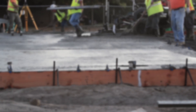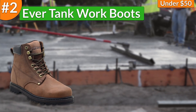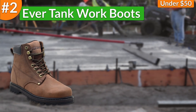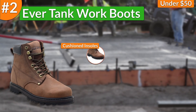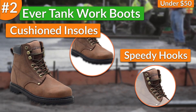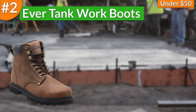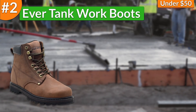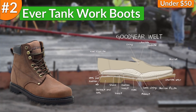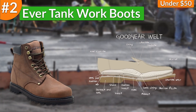Then I selected the EverTank work boots for second place on my list of the best cheap work boots under $50. These boots came with great comfort features such as cushioned insoles for assuring comfort at all times, and speedy hooks that gave me the chance to get a comfortable and custom fit to my feet. They also had great durability features such as the Goodyear welt construction method to manufacture the boots, which is one of the best and most durable construction methods in the market.